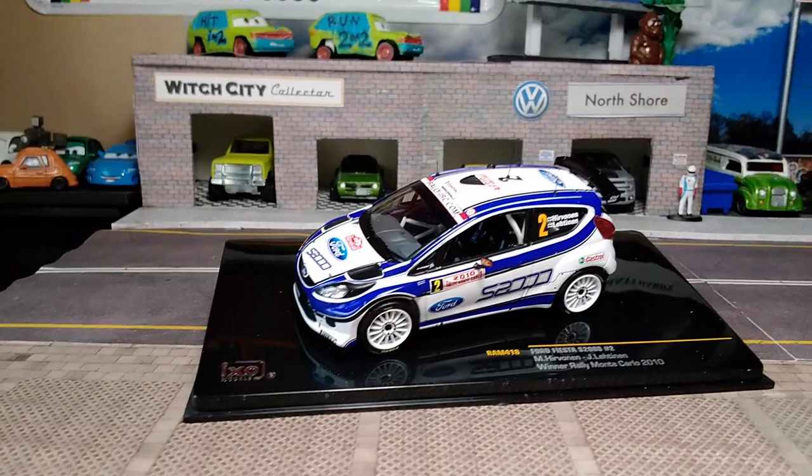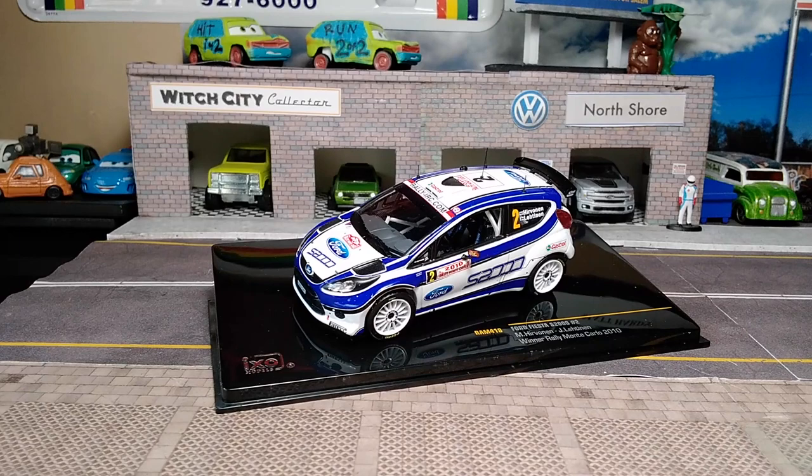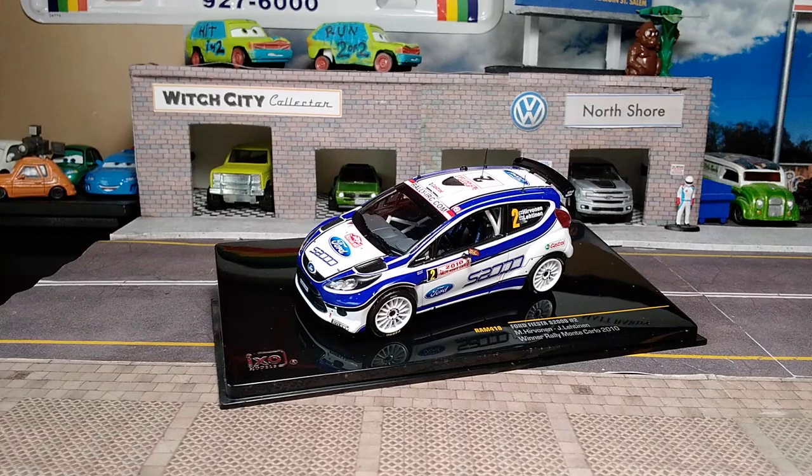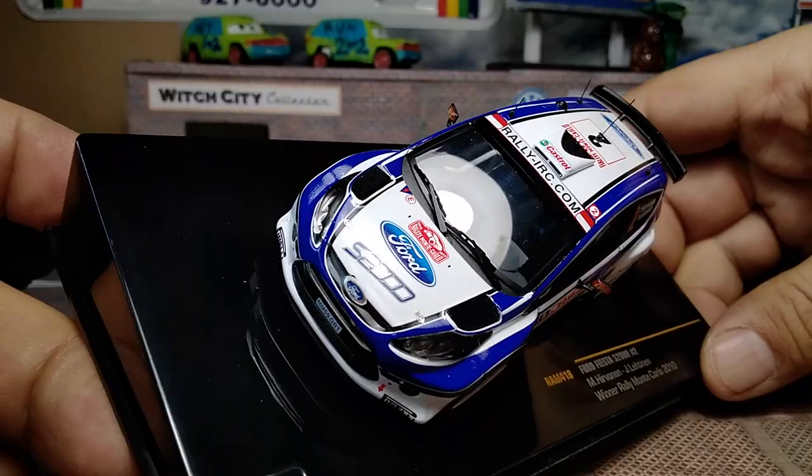I think I got a really good deal on this — but prices don't really matter, we're just here to show you some hatchbacks and really cool, highly detailed cars. Going to the interior, there's a nice multi-piece interior with a white roll cage visible inside.